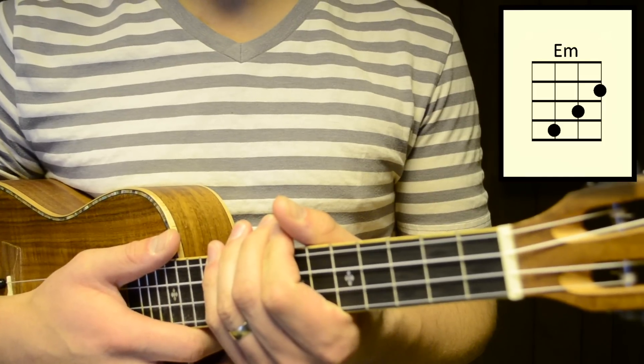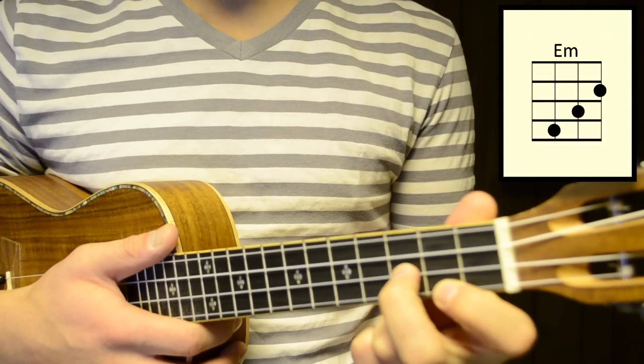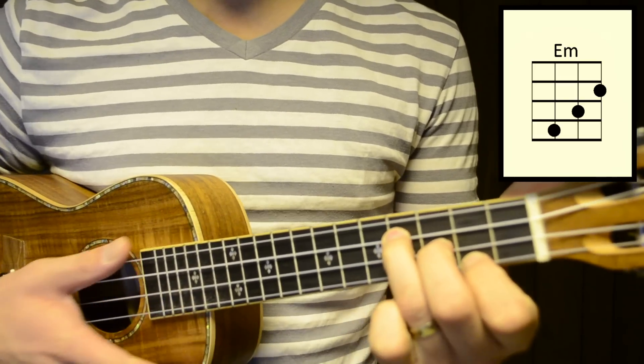The next chord is E minor. To play that, take your first finger and press down on the first string of the second fret, take your second finger and press down on the second string of the third fret, and then take your third finger and press down on the third string of the fourth fret. This is E minor.